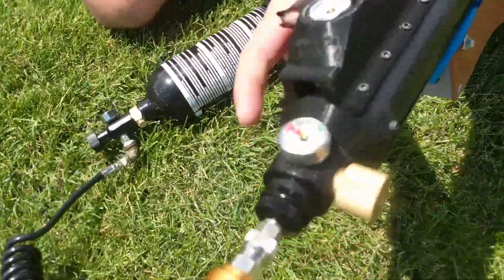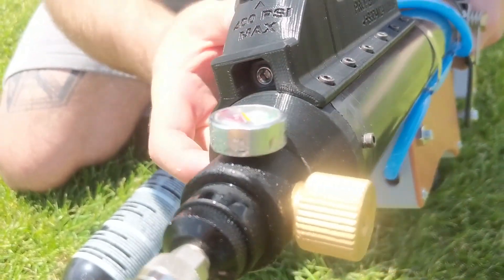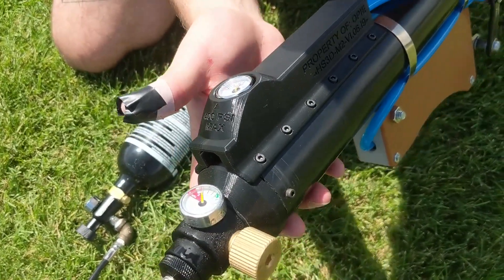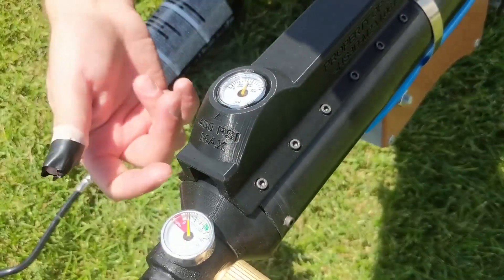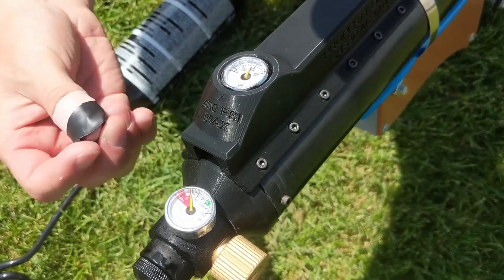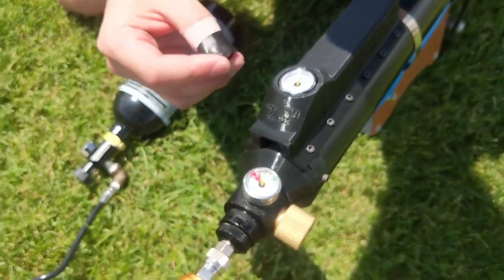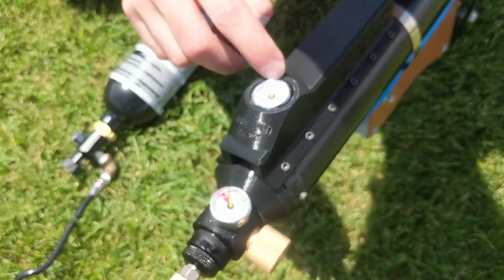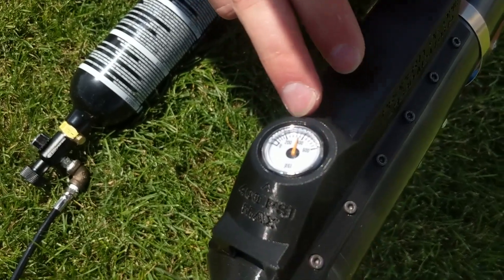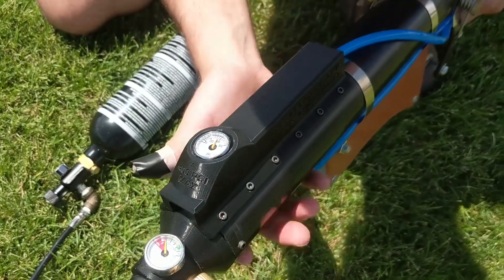Another thing I forgot to mention — underneath the back there, you have a safety blow-off valve. I set it at about 390 PSI. If you ever want to set it higher or lower, spray some soapy water on it with a mist bottle, then set it with an Allen key. If you're tightening it, it's going to be a higher PSI blow-off; if you loosen it, it's going to be a lower PSI blow-off. Basically where I have it set right now is where you want to keep it, because it keeps it at that 400 without going over and damaging the second regulator inside.